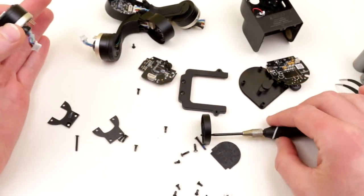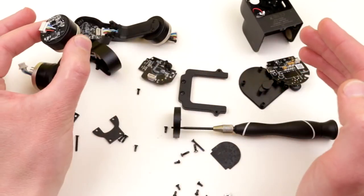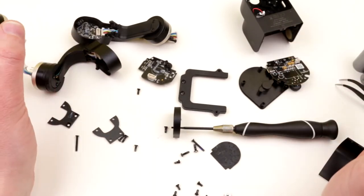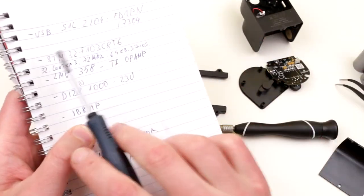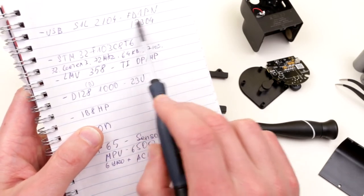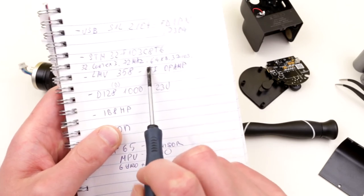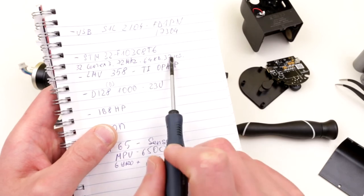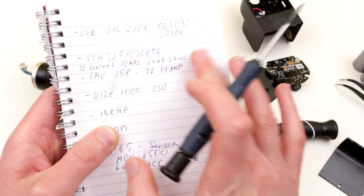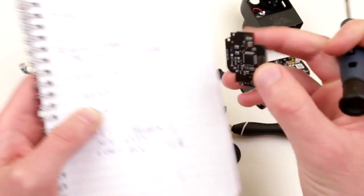Look at this mess — quite a lot of components pulled out of this handheld gimbal, and actually quite a few surprises. Overall I'm really impressed. I had a chance to quickly look up some of the electronic components used. There is a USB driver I couldn't find much information about. The main brain is a 32-bit STM32 microcontroller — Cortex-M3, 72 MHz, 64 kilobytes of flash, 37 I/O pins. Pretty small but more than adequate for the job.